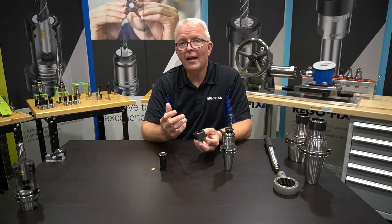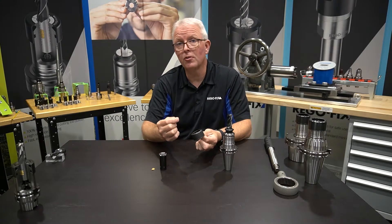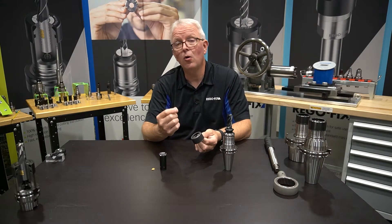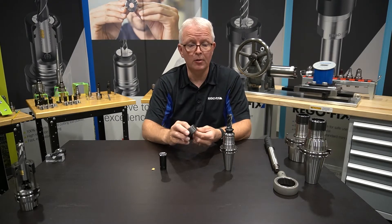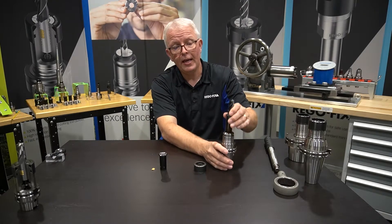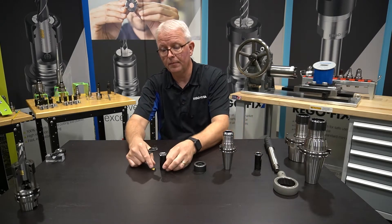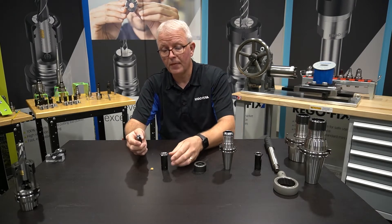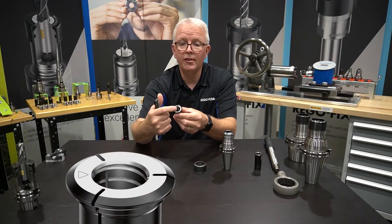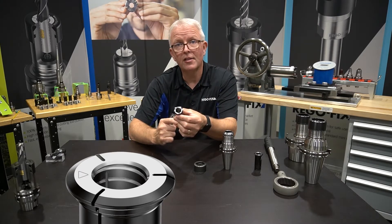But what about applications where you need absolute security? You need to guarantee the only failure mode for this system is breaking off the end mill. In that case, we would get rid of our regular collet and go to a secure grip collet. The secure grip collet is really unique.